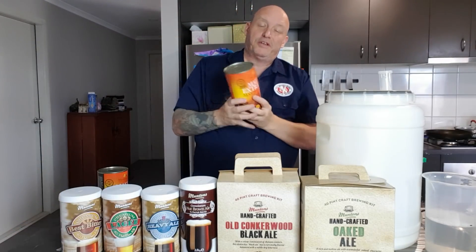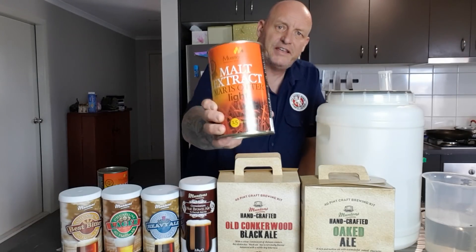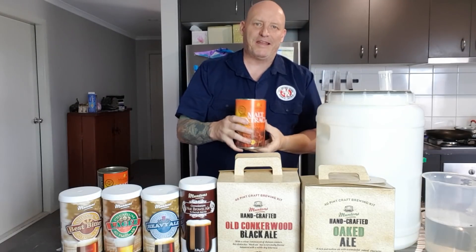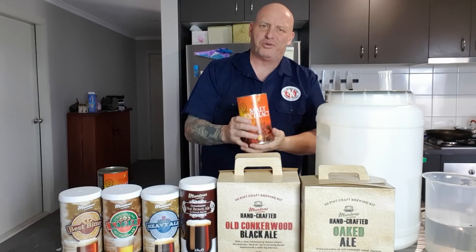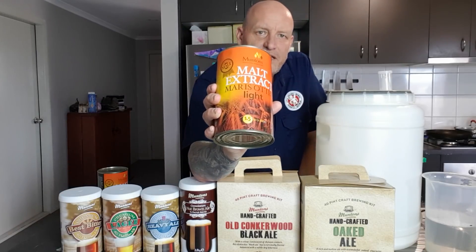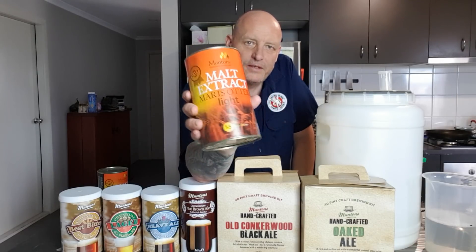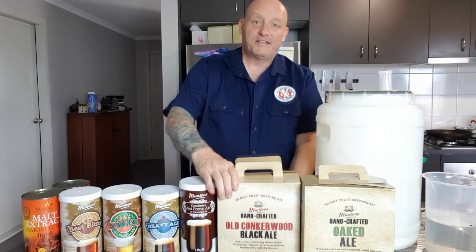The other thing that's really cool is they actually have Maris Otter extract. Over the years a lot of people have asked which extract to use to mimic Maris Otter in their extract beers and we haven't really had much choice - just had to say use a normal white dry malt. So that's really good. Now you can add that to your kit to beef up a normal kit, or you can make your beer from scratch - put that with some water, boil up some hops, make your own beer from scratch.